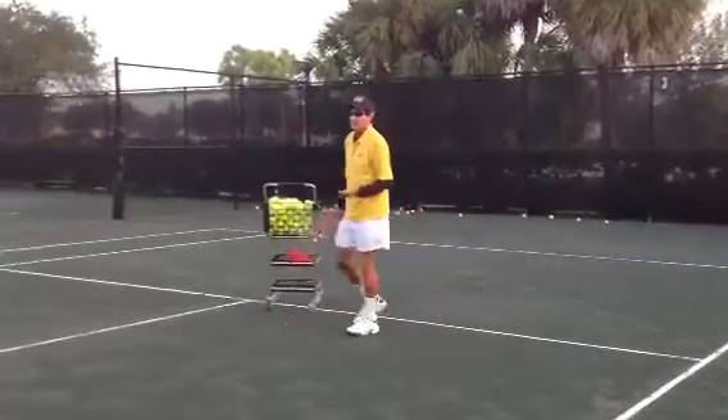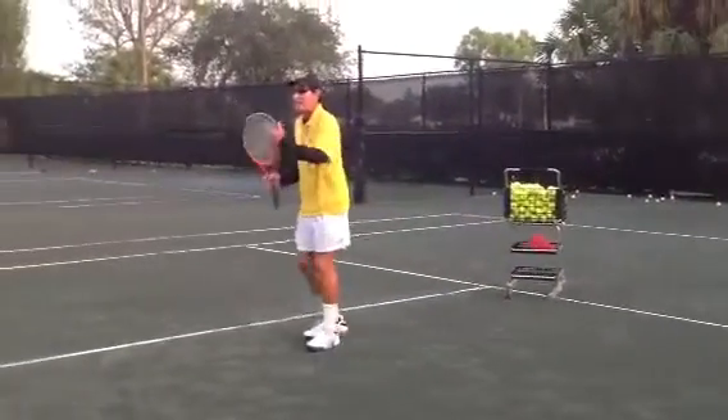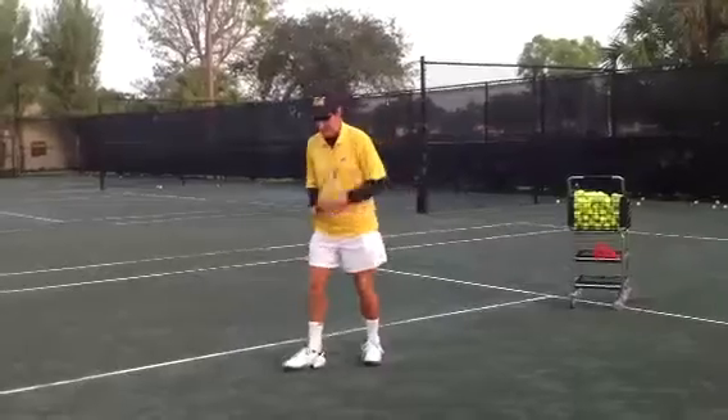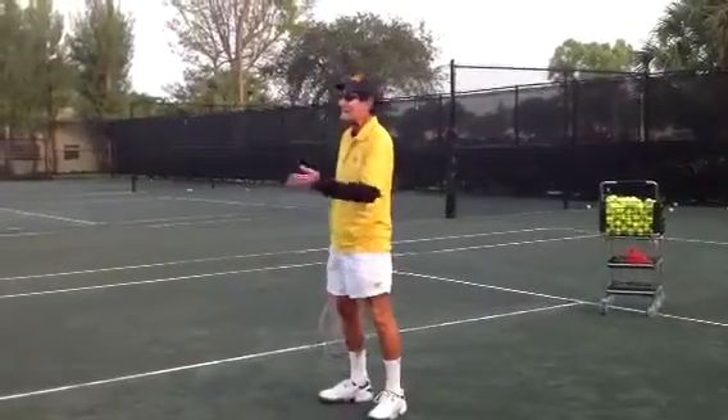Now, some people will tell you to do it differently — and I'm not saying that's bad either. Some people might tell you to go bing, bang, boom, and then hit the ball. I'm not saying that's wrong either.